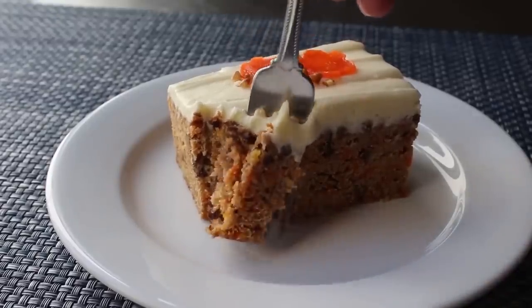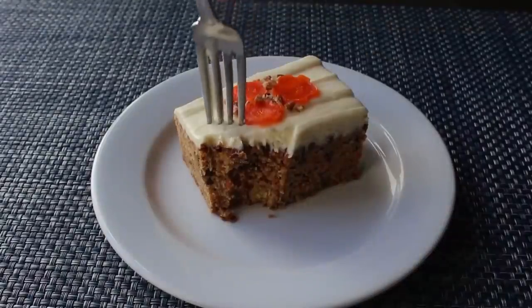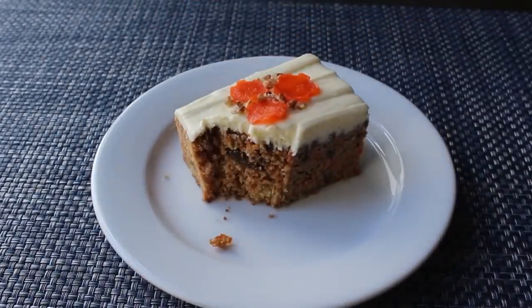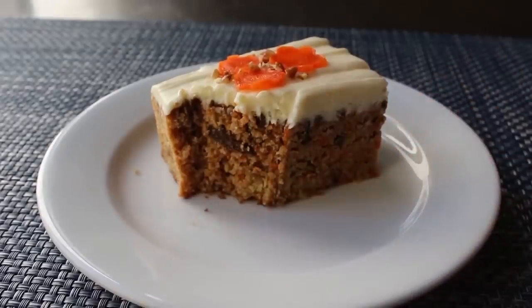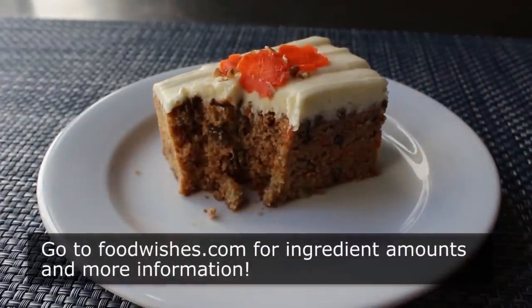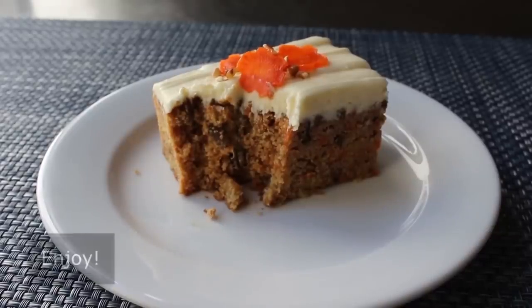That's my take on carrot cake. We've got Easter coming up pretty soon, and when I think of Easter I think of rabbits, and when I think of rabbits I think of carrots, and when I think of carrots I think of this delicious cake. But anyway, I really do hope you give this a try soon. Head over to foodwishes.com for all the ingredient amounts and more info, and as always, enjoy.